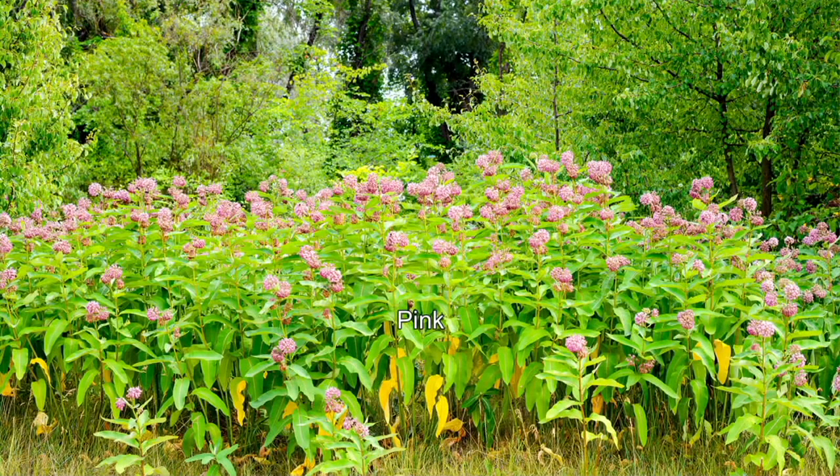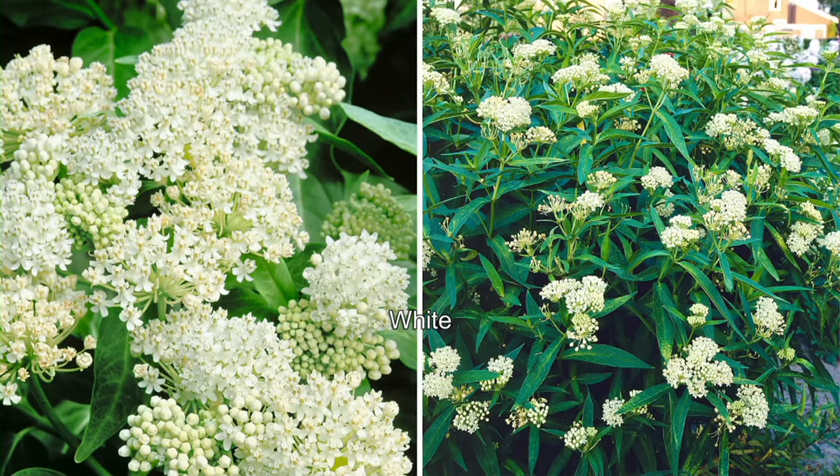We're going to talk about them. You're going to get one in orange, one in pink, one in yellow, one in white, and it's zones three to nine — so almost anywhere.